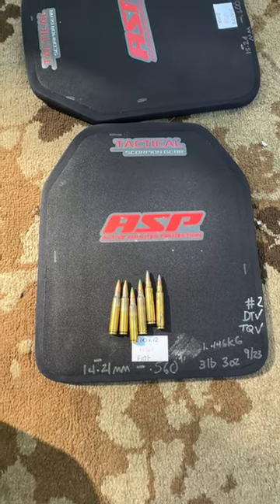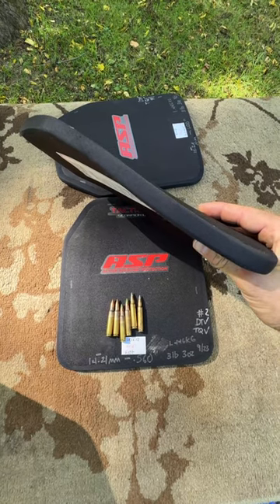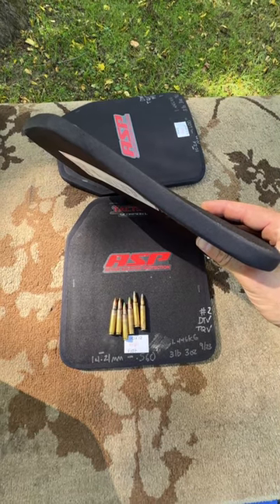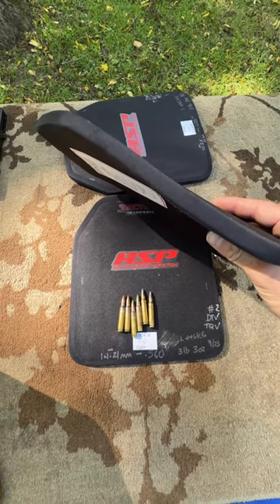What's nice about Tactical Scorpion Gear is they have a wide variety of shapes, sizes, and curvatures depending on your needs. These 10 by 12 plates — this one right here — is the multi-curve design.